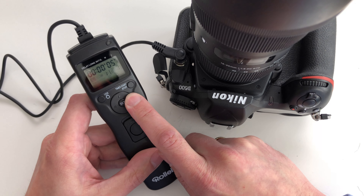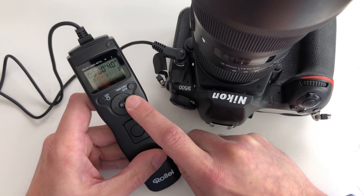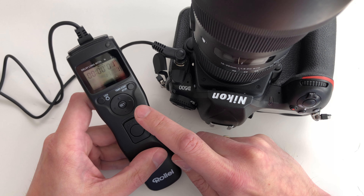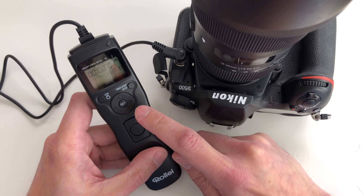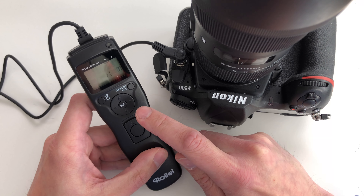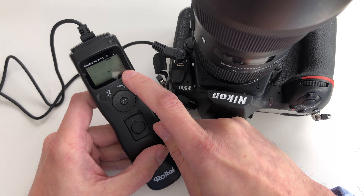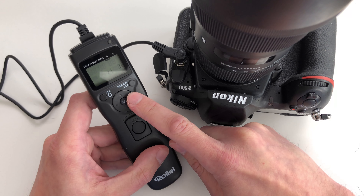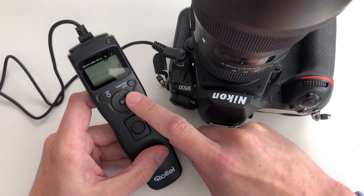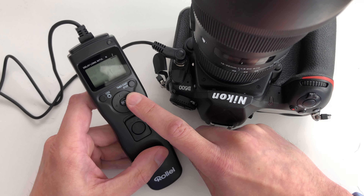The next menu lets you set the time of the exposure — currently 40 seconds, for example. The next screen is for the interval, meaning the time between several shots. Of course you can also set the number of shots here — you're currently on one shot, but you can go up to 399 shots in total. The next option lets you set whether there should be an acoustic signal or not.